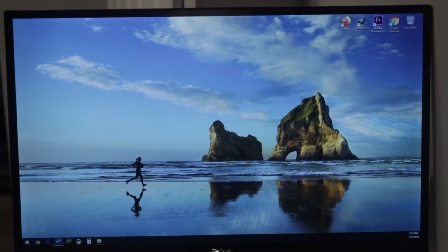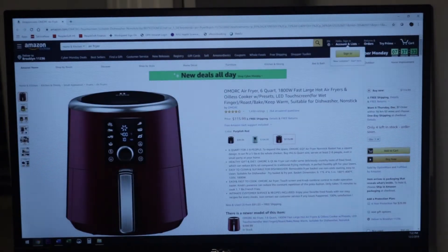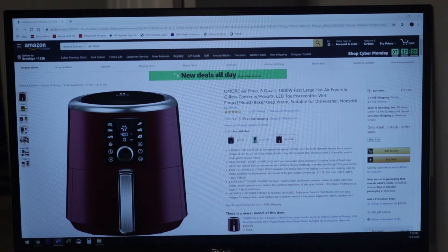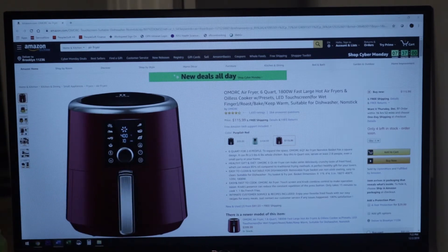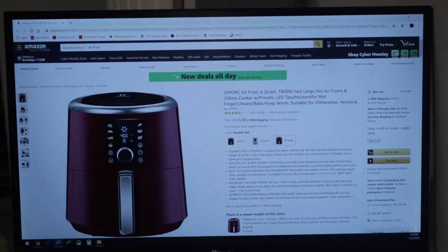I'm going to start with the lowest priced item. I have six items today. The first one is this OMORC six quart air fryer. Now you guys know I have an air fryer — I got it as a gift — and I absolutely love it. For anyone who wants to eat healthy but still likes their fried foods, this item is the ish. This is larger than what I have. This item is a hundred and fifteen dollars and ninety-nine cents and there are a few left in stock.